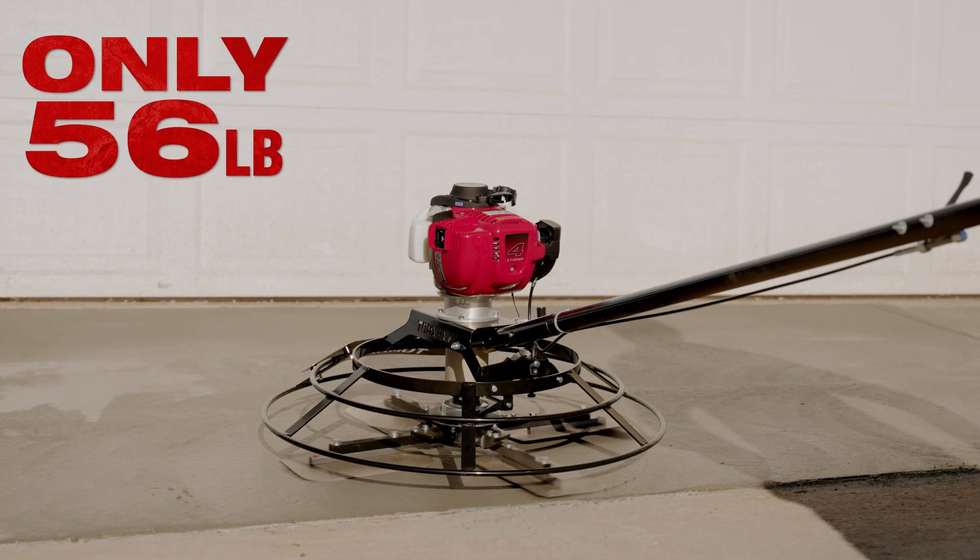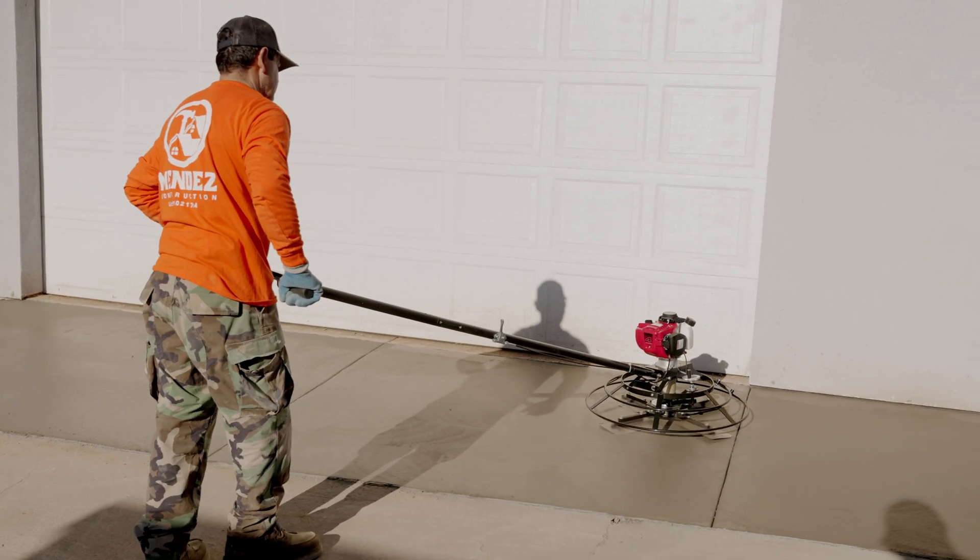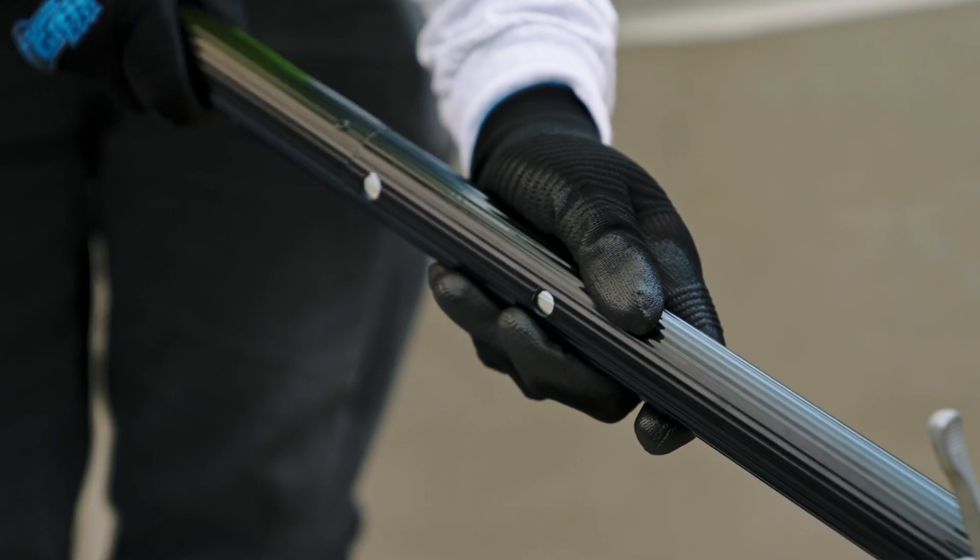Weighing less than 60 pounds, assembly is a breeze. Simply connect up to four handles matching your slab size.